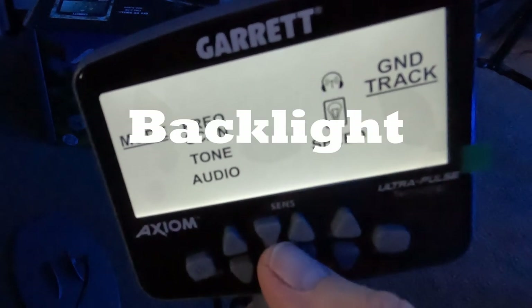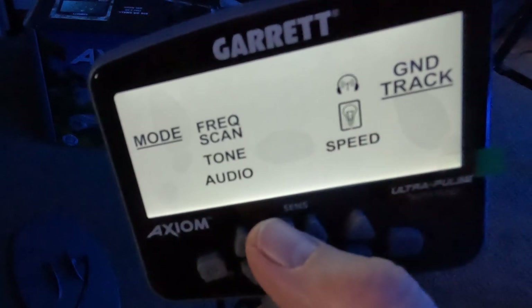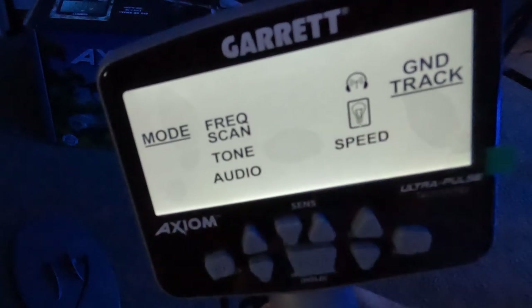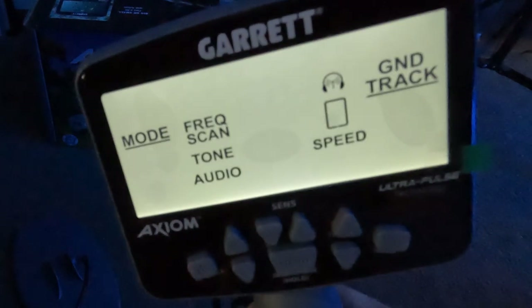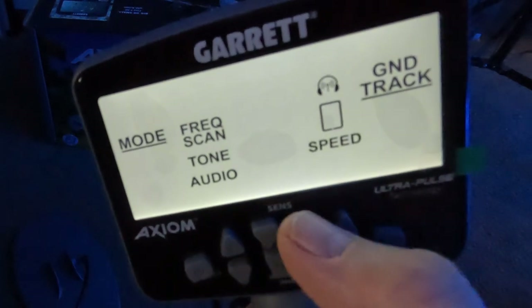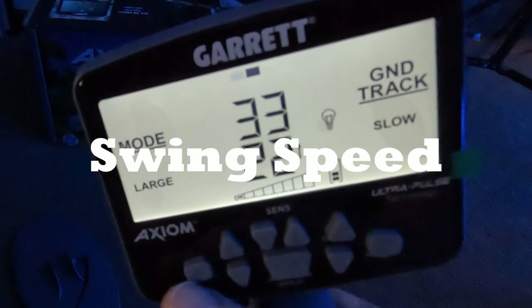Next is the backlight. Right now it's set to constant - it's on. If you hit this button you can shut it off. When the backlight is off and you go back to the detect screen, you don't have a backlight. But as soon as you hit any menu button, the backlight comes back on. We'll turn that back on so it's always on.